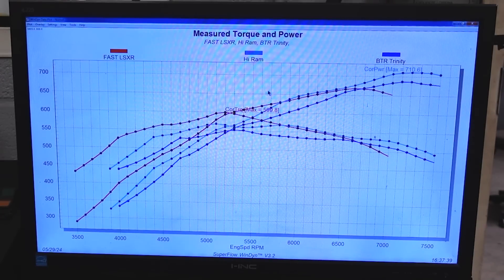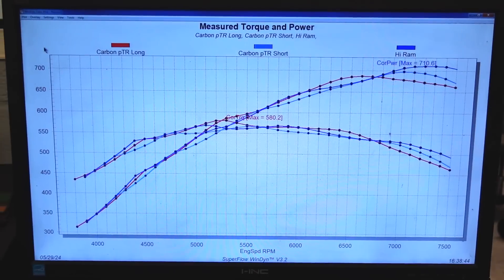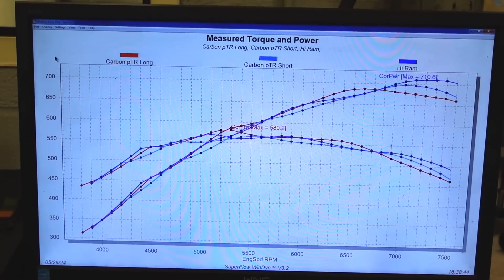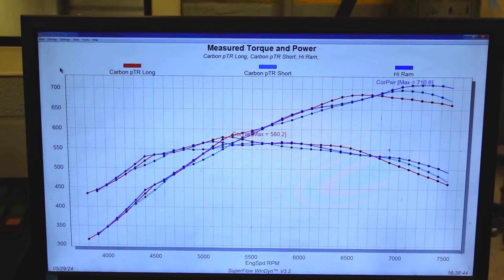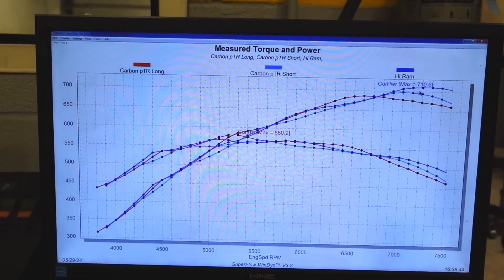Let me throw up the Hi-Ram and then the Carbon with the short runner. Hi-Ram's your dude. If it's a race car, put the Hi-Ram on it if you don't care about cutting your hood. If it's a race car and you don't want to cut your hood, BTR Trinity. If it's a street car and you just want something sick that'll do third gear burnouts at low RPM, Fast is your man. And then if you want the bling, go for the Carbon. Here's the Carbon PTR with the long runner in red, baby blue is the short runner, and medium blue is the Hi-Ram. Carbon with the long runner — if you're only going to turn 7,000, that's your guy. But after that, the Hi-Ram just starts to keep on pulling.